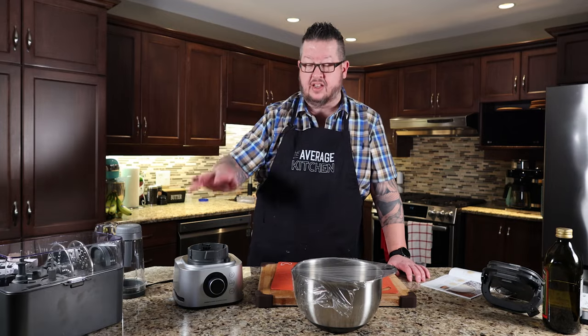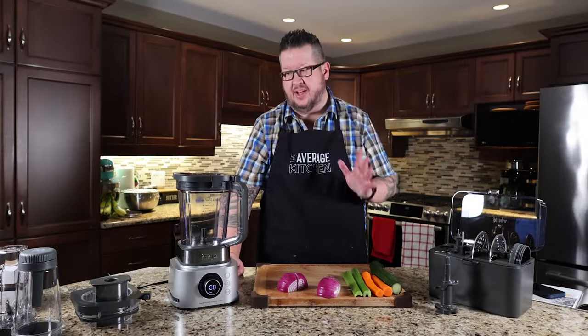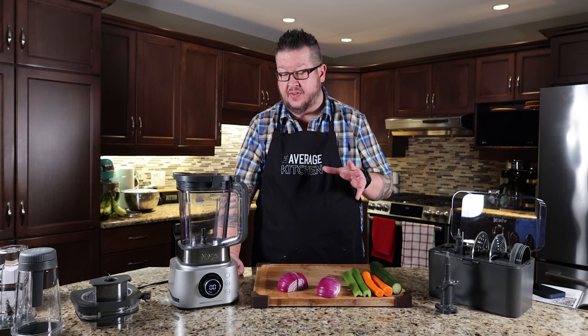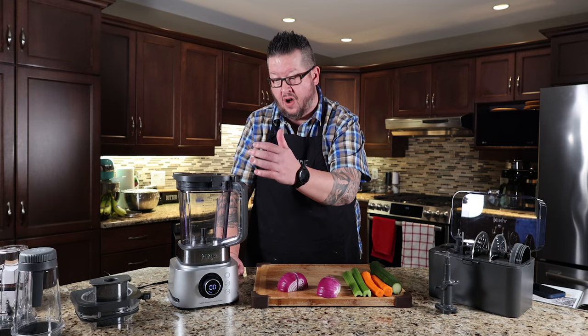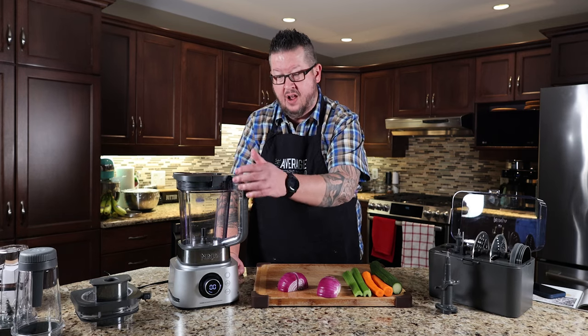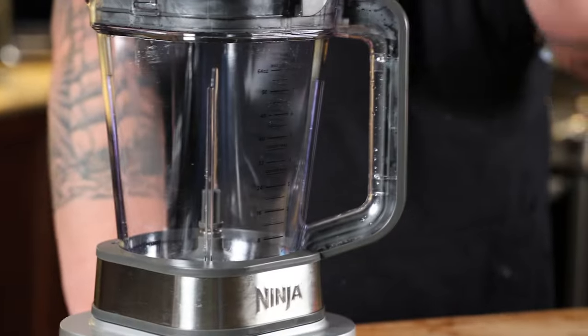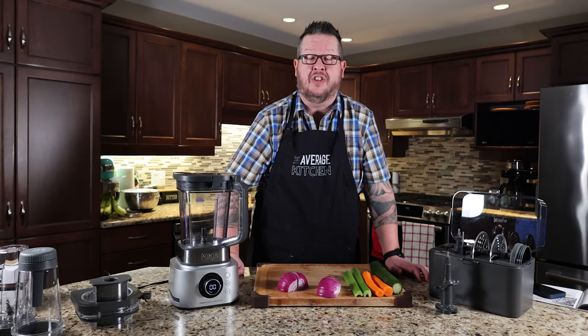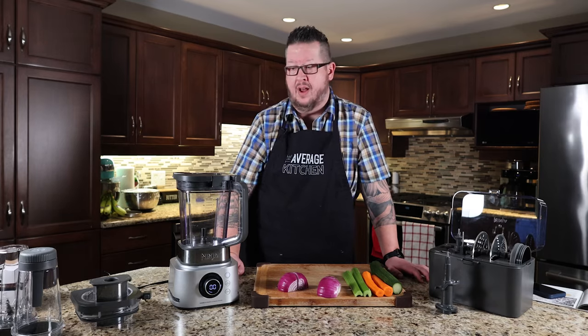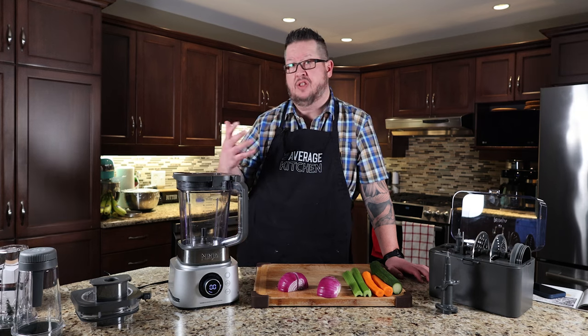So we're going to push that aside, do a couple of dishes, and then start running this through some other tests. A couple of things just got cleaned up — drives me crazy, I don't know why Ninja hasn't fixed this. With the camera on the handle here, this pitcher was not even submerged in water, it was just washed, and the inside of this handle is full of water droplets. I don't know what that's going to look like down the road, if it's going to create some sort of smell or whatever. I wish it was either a sealed unit or you could take it apart and dry it.